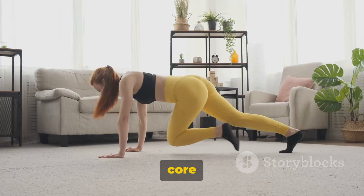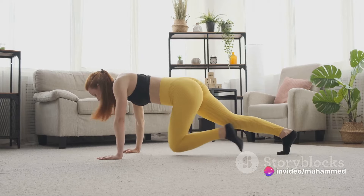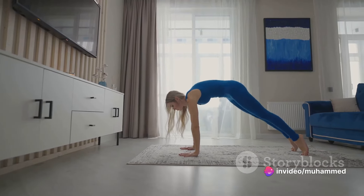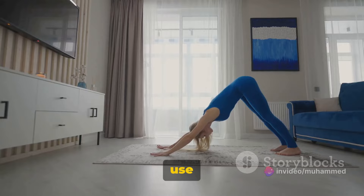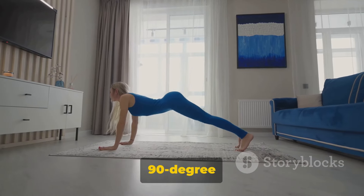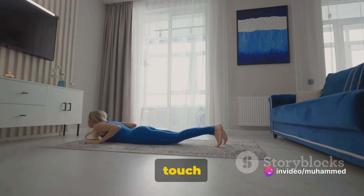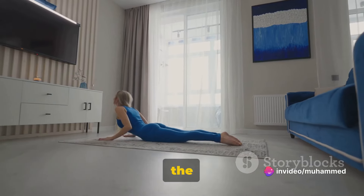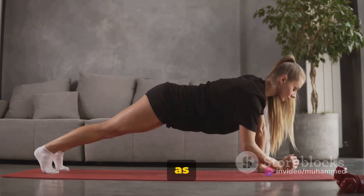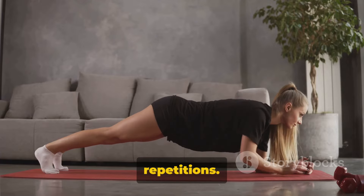Our final core workout is the leg raise. Lie flat on your back on the floor or a mat. Place your hands by your sides or underneath your glutes for added lower back support. Keeping your legs straight, use your core muscles to lift your legs up toward the ceiling until they're at about a 90-degree angle. Lower them back down but don't let them touch the floor — this keeps the tension on your abs. Begin with 10 reps and as your core strength improves, you can increase the number of repetitions.